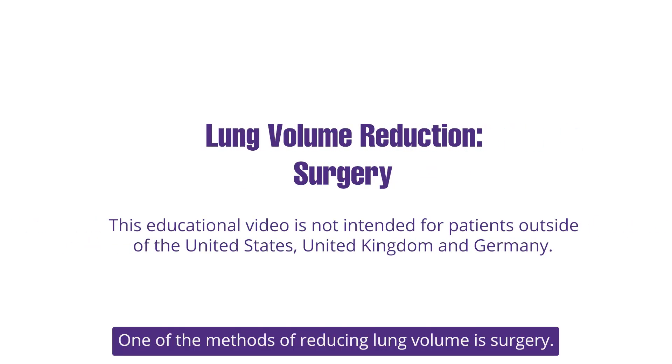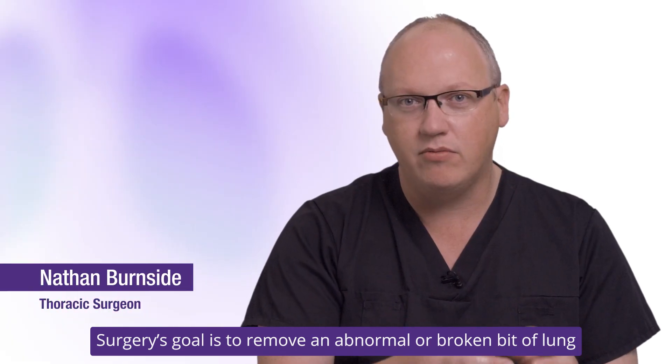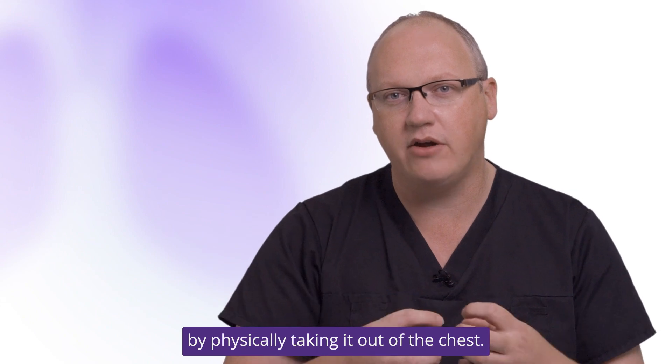One of the methods of reducing lung volume is surgery. Surgery's goal is to remove an abnormal or broken bit of lung to allow the healthy lung to work better by physically taking it out of the chest.